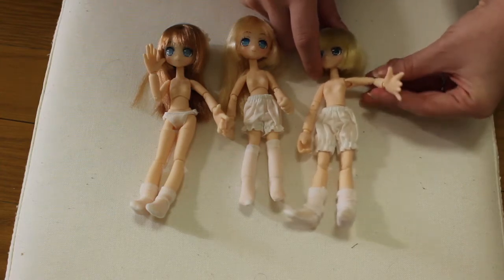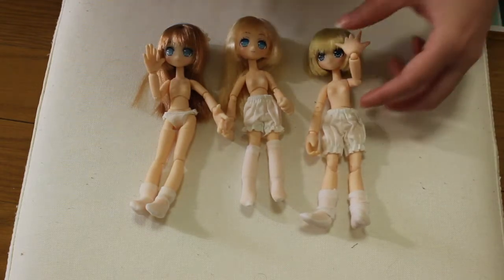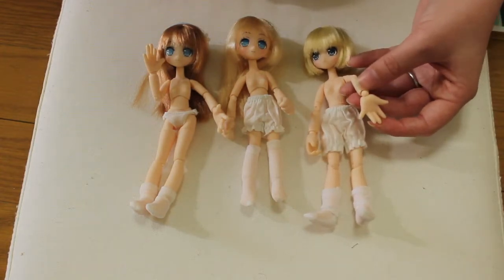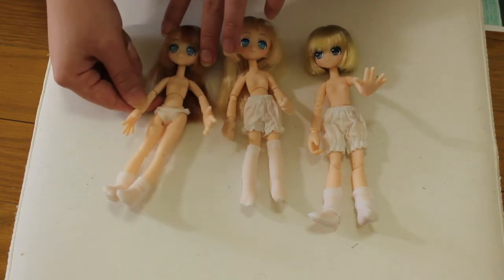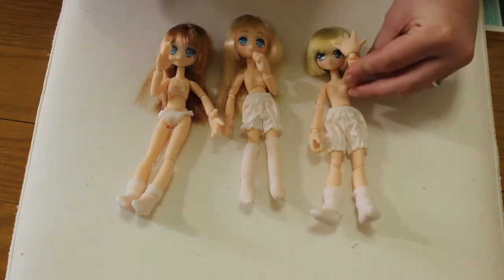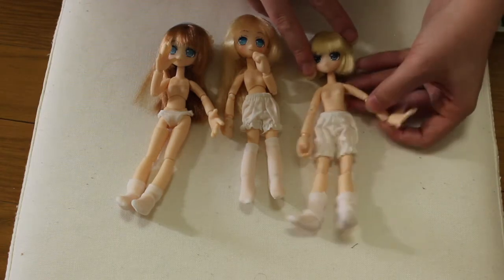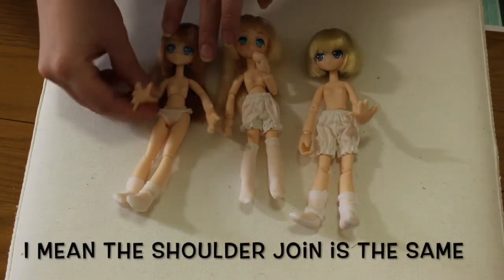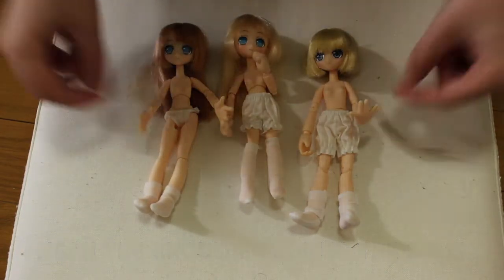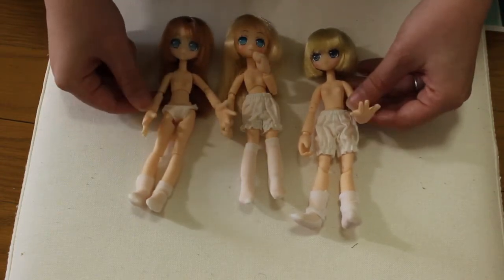With the older body, you have a 90 degree angle and she cannot touch her head or her face unless you actually bend the wrist. So basically, they took the wrist joint concept and added it to the elbow on the new body and the sister body, so the doll can touch her face. This is already pretty cool — it's a nice new motion. The elbow joint is exactly the same on all bodies, so there are no shoulder differences, just differences at the elbow.